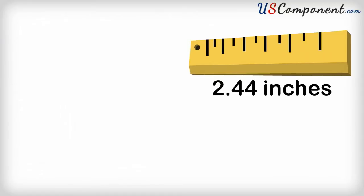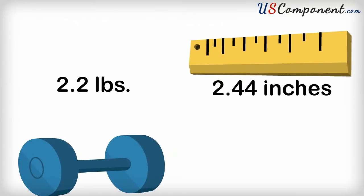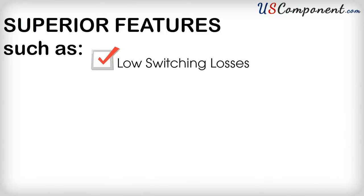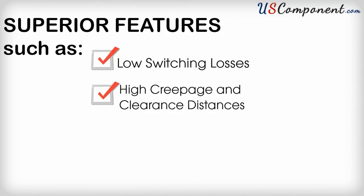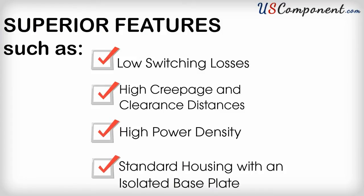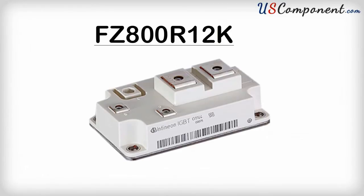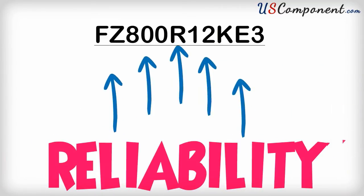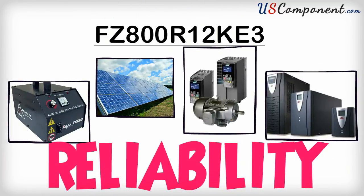Measuring 2.44 inches and weighing in at 2.2 pounds, it includes superior features such as low switching losses, high creepage and clearance distances, high power density, and standard housing with an isolated base plate. This single switch IGBT module provides optimal electrical performance with flexibility and the highest level of reliability for all your applications.